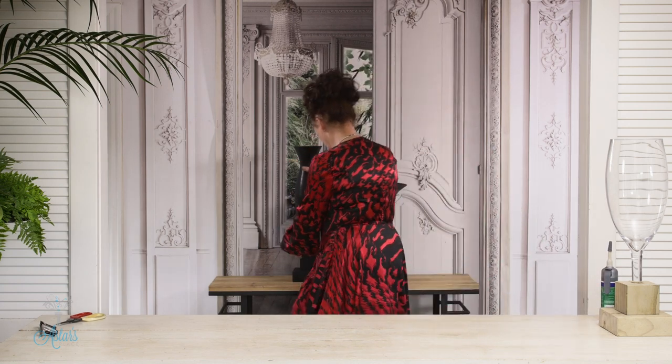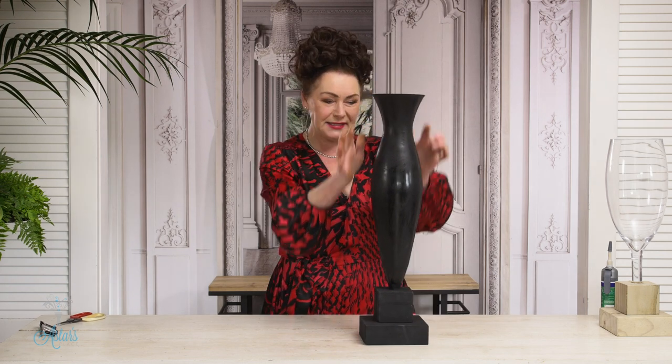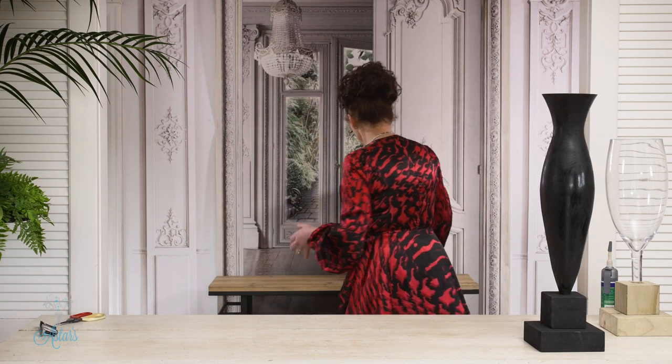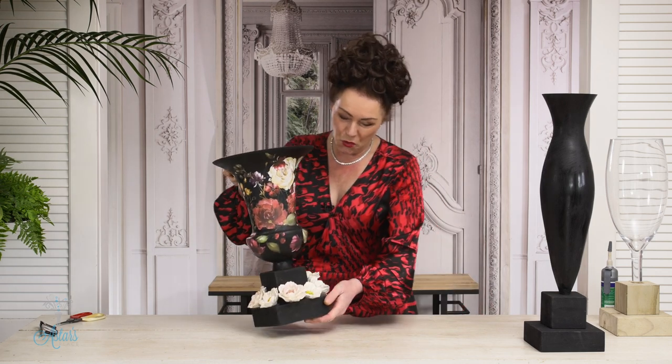Once you've done that, it's a matter of painting it up. This vase started life exactly the same as that — I glued it in, painted the whole thing, and now it's ready for decorating. I just love this idea — waste not want not. It's great, and I do it all the time.